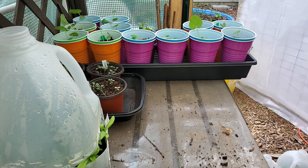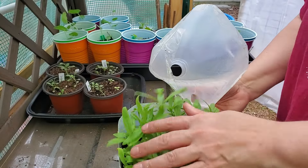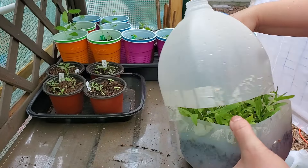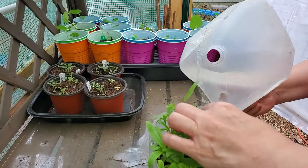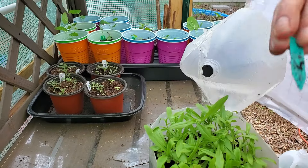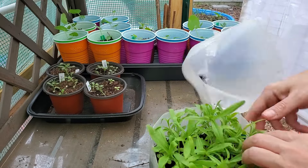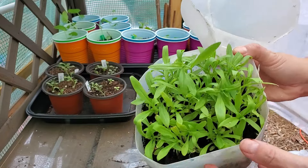People are probably wondering why I'm calling it the goth garden — it's basically just for the feel and the colors to be all in one area and spread throughout. This next one is phlox 'Sugar Stars' — great germination, healthy seedlings, lots of them.